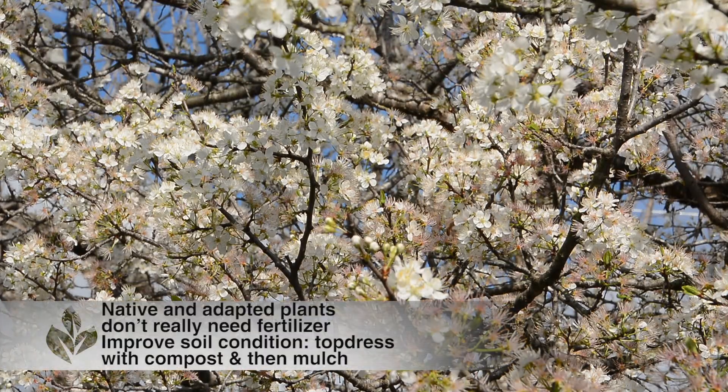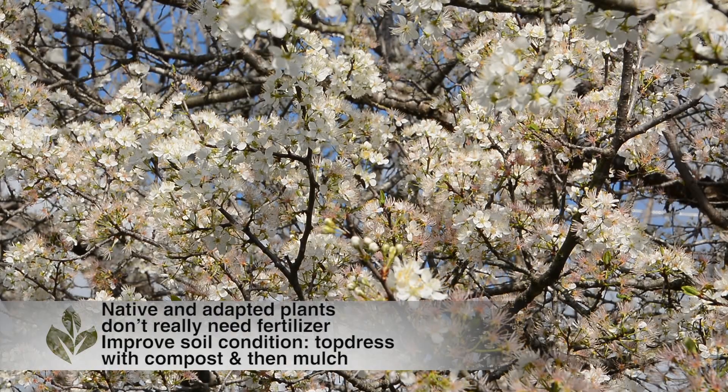We've gotten lots of questions about fertilizing trees recently, so we reached out to Certified Arborist April Rose, Urban Forest Health Coordinator for the City of Boston, to get her take. April wanted us to remind folks that plants that are native and well adapted to Central Texas soils generally don't need fertilizer. But she also pointed out that all plants can benefit from practices that improve soil conditions, such as top dressing with compost and applying mulch. When we nourish the soil, we nourish plants.